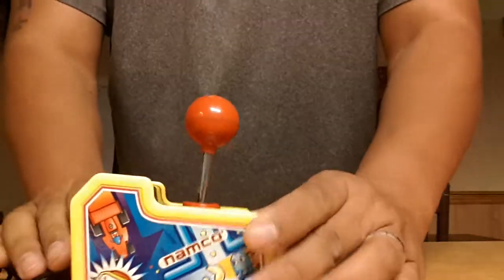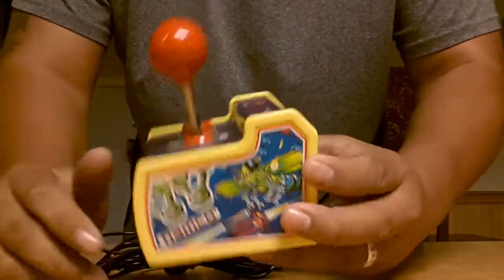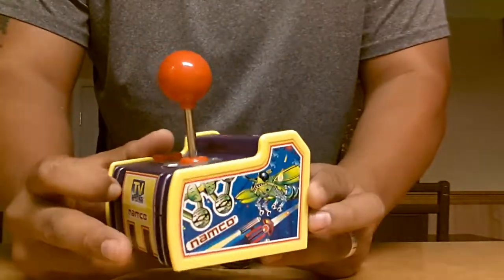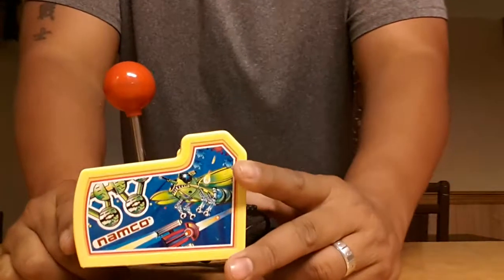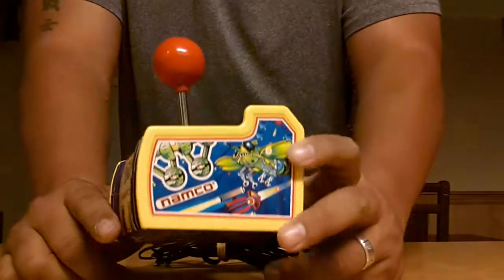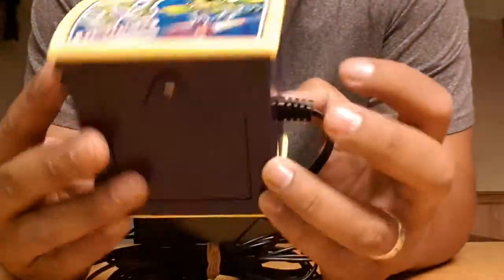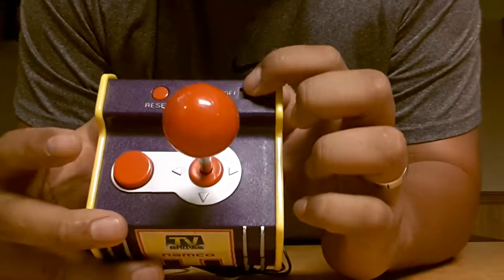I have this Namco plug and play. I like the way it looks — it looks like an old school arcade game with a little joystick right here. This is another one that I haven't tried out or tested. This was actually with a lot of other stuff in the box next to me, one of the first few things I collected. I believe this was four bucks at the thrift store. The batteries are still good in there — it powers on.